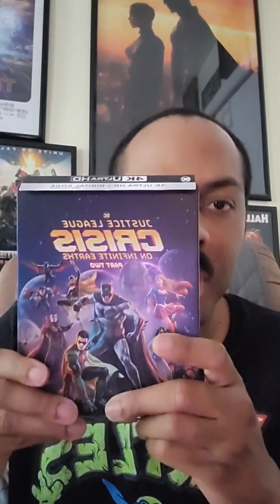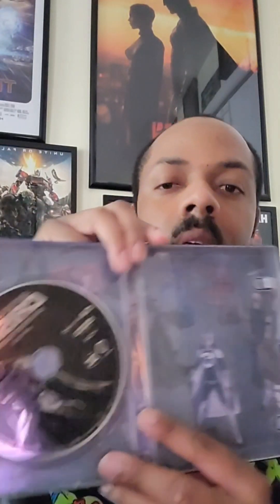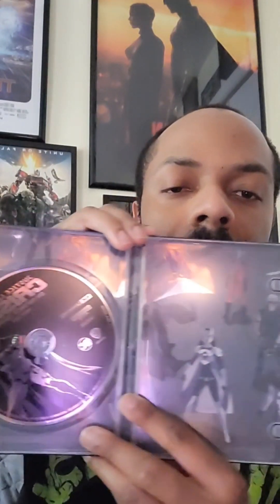Next up I got Justice League Crisis Part Two. I have not watched this yet — I gotta watch it. I did enjoy the first one. Here's the front of the cover, the still book, and there's the back. Inside there's no digital code, unfortunately, but the 4K disc is included.